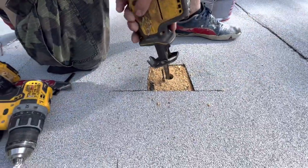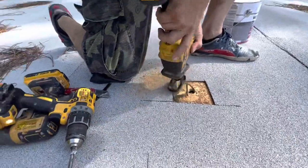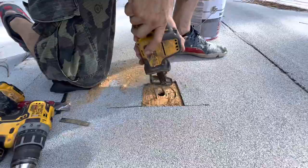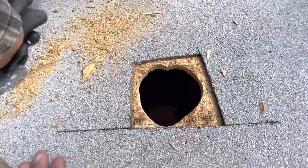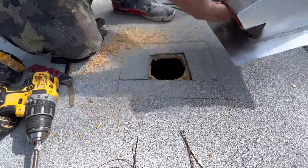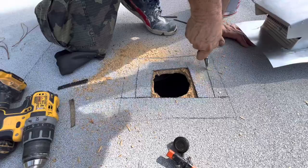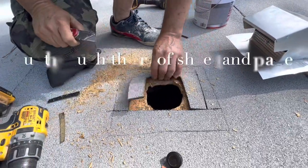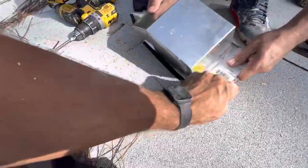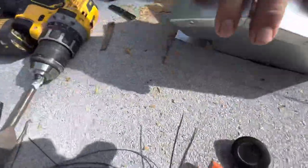We found where the screw came out and now we're drilling a hole. We're placing the roof vent on top of the location where it's going to stay. We traced it with a pencil and now we're cutting out the shingle so that we could make enough space. We're cutting it a little smaller than the traced line so that the shingle could fit on top of the roof vent.